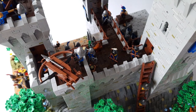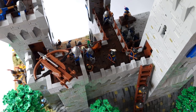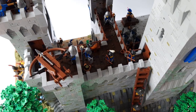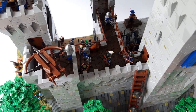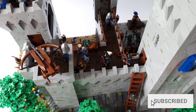We didn't manage to show the first edition together because we live in other cities, but this time it will be different. If all goes well, both projects will stand side by side at the exhibition in October. If I go to this event, you will see the movie and how both mocs look next to each other. In order not to miss the report from this exhibition, I encourage you to subscribe to my channel.